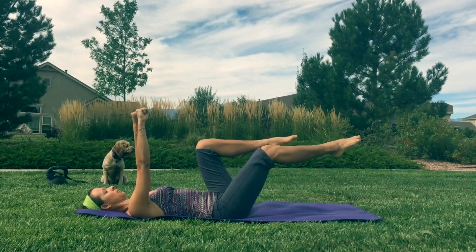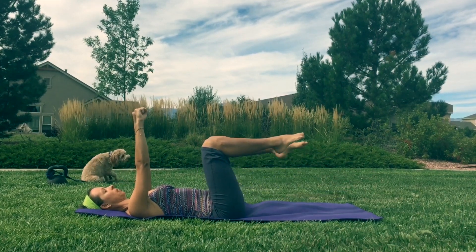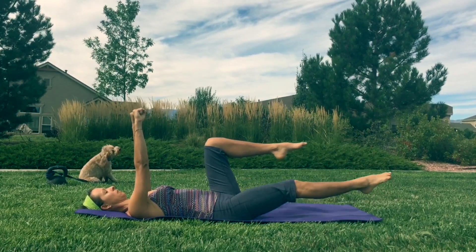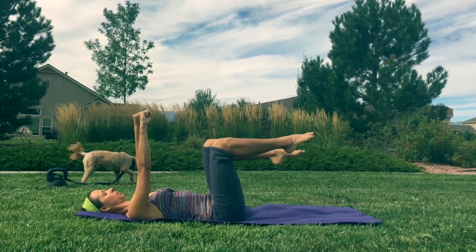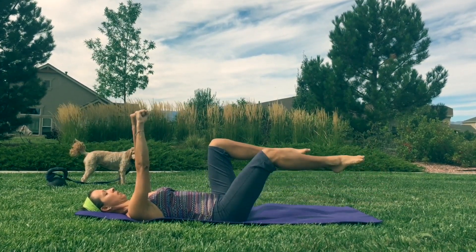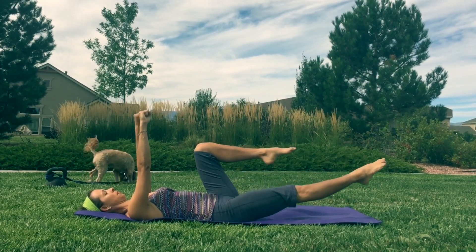You'll feel your pelvis when it starts to tilt forward — don't allow it to do that. You want to resist it tilting forward, so keep it nice and flat with your back. Make a fist with your hands and just be strong with this.